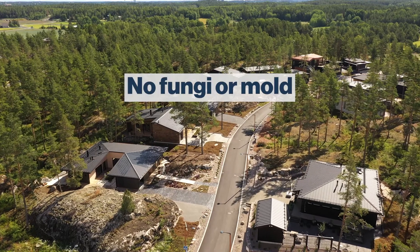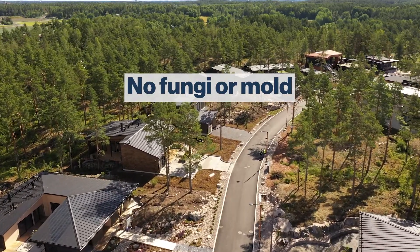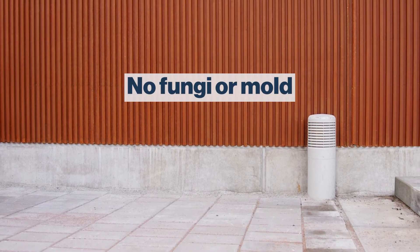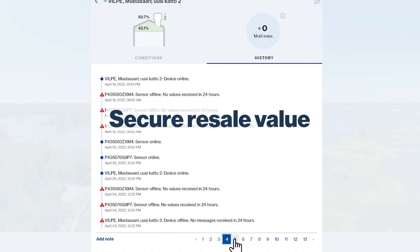No fungi or mould. Vilpe Sense's algorithm knows the ideal time to ventilate the crawlspace, for example after rain. Keeping the crawlspace as dry as possible prevents the formation of mould or fungi. Secure the resale value of the property — for sales purposes, the condition of the property can be demonstrated with reliable data.